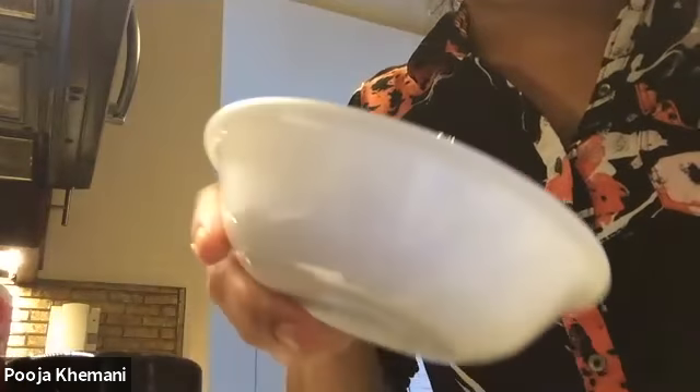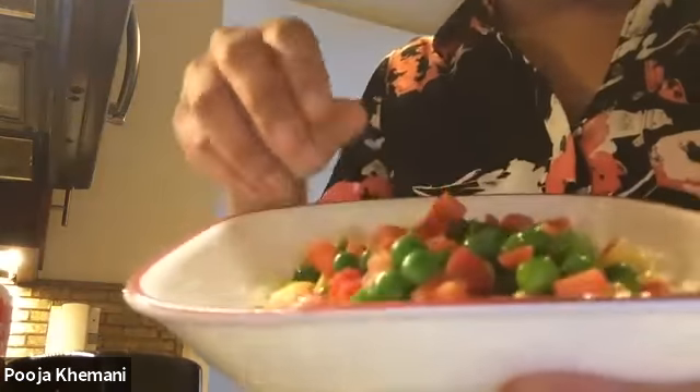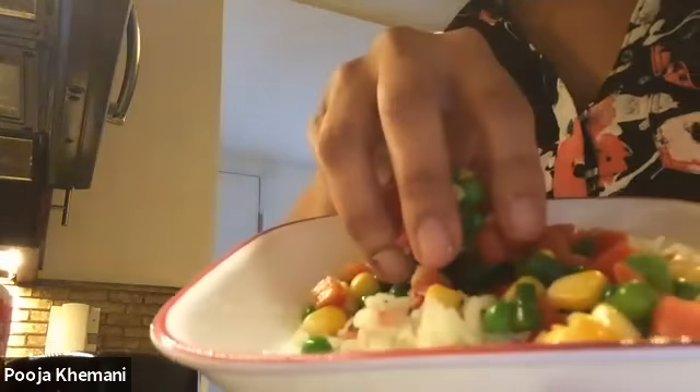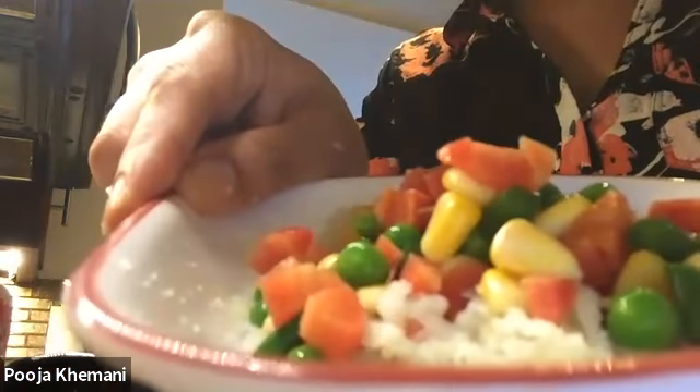Then I'm going to mix the vegetables into the mashed potato. Here's the potato and the vegetables — do you see it? There's potato and vegetables, and I'm going to mix them together using a spoon so it's nice and evened out and mixed well.